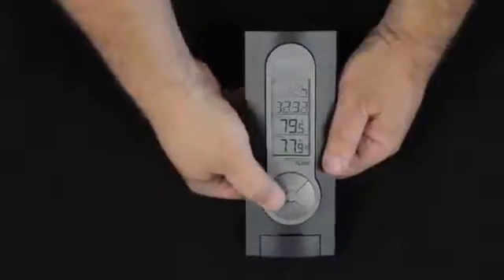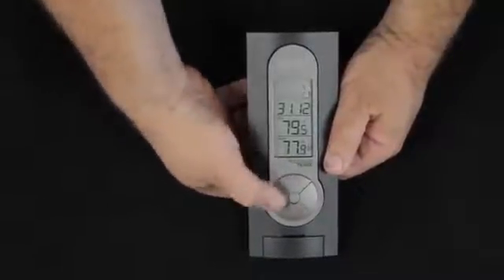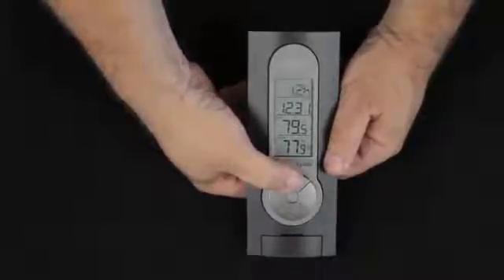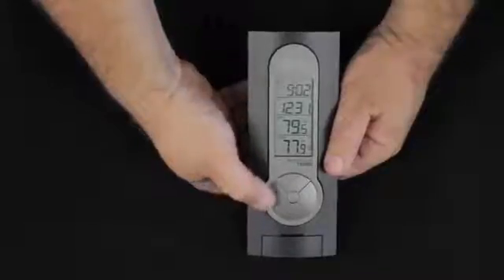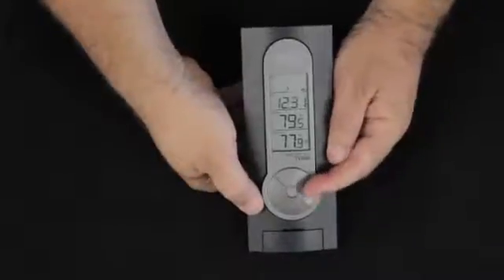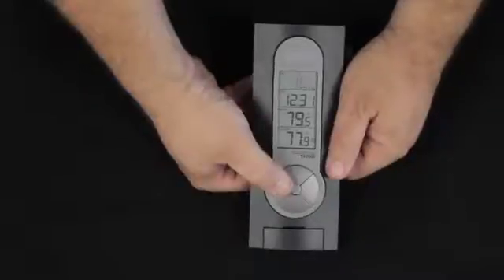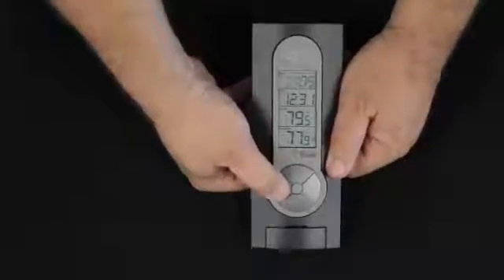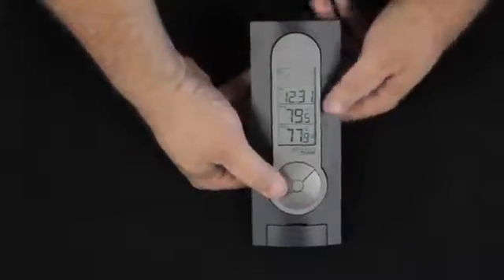We have the option of 12 hour or 24 hour military time. In the 24 hour time, the day and the date are switched around. We'll go to 12 hour time, click our set button once again, and the time is flashing. We can manually set the time using the in button for the hours and the out button for the minutes. We do want to make certain that we're watching for AM, which has nothing to the left, and PM, which shows the PM.